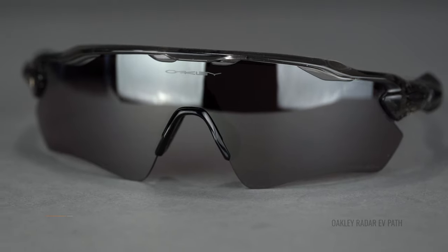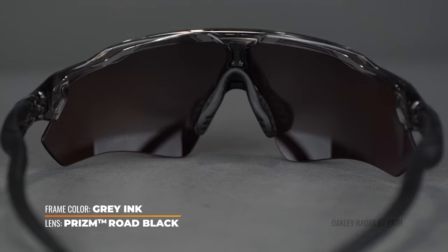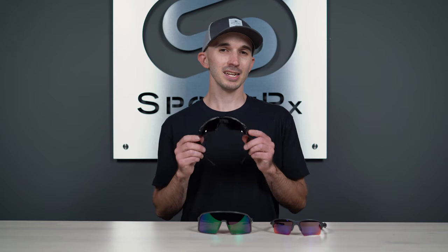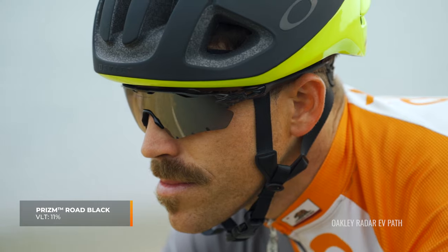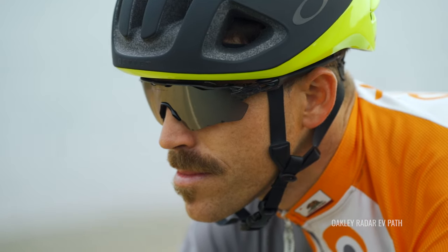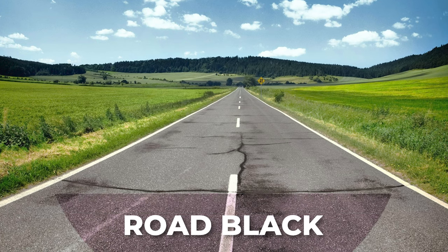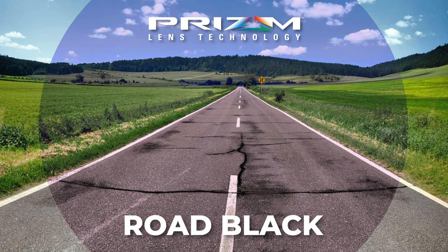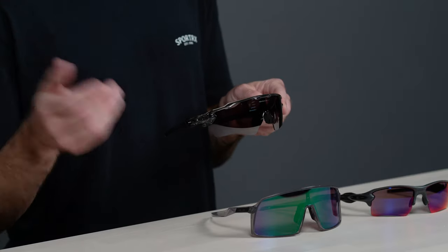The third option is prism road black, the darkest of all three lenses. It has a black, almost mysterious look to the lens. As far as VLT goes, it has a rating of 11%, darker than jade and quite a bit darker than prism road. But you still have that rose base for boosted contrast out on the road. Prism road black really excels in super bright and sunny conditions to give your eyes a little more protection, without losing out on that prism contrast boost.